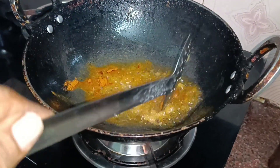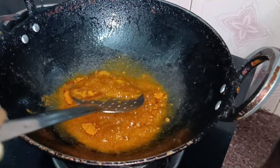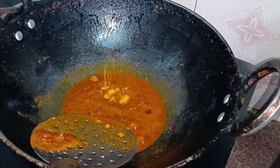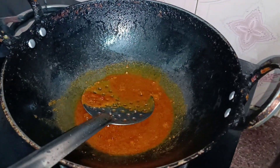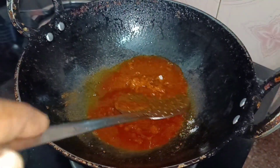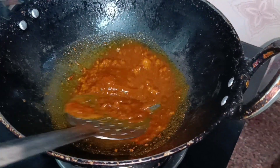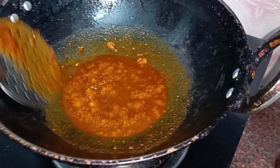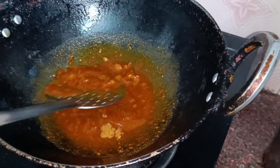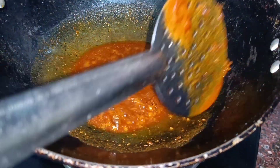Now, let's cook the rice. After 6 kilos, let's cook the rice. Pour the rice and add the rice. Now let's make some of the ingredients in the sauce for the chicken.